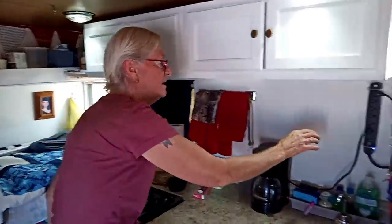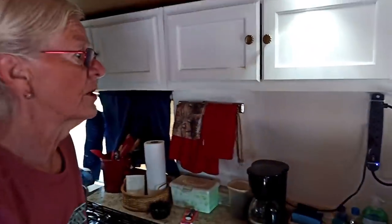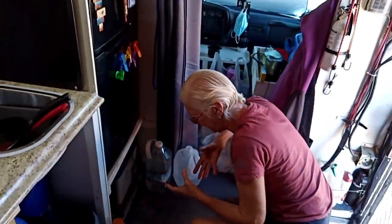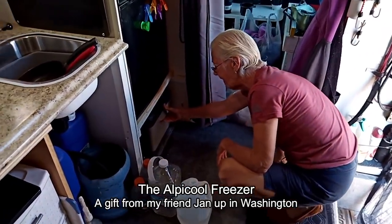I installed this little power center so I can plug in the coffee pot, the refrigerator, and whatever else I need. I have almost 1,000 watts of solar on the roof, so I have plenty of power. I built this cabinet so I would have stability for the refrigerator, and I raised it up so it would be easier to open and close. Before, the refrigerator door opened way down here and I had to get behind everything — it was in the way. So down here we have a little Alpha Cool freezer.